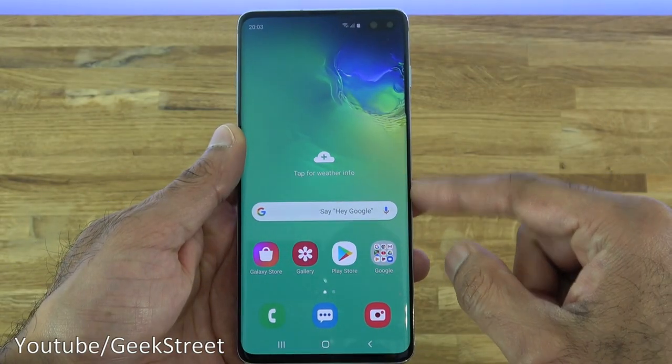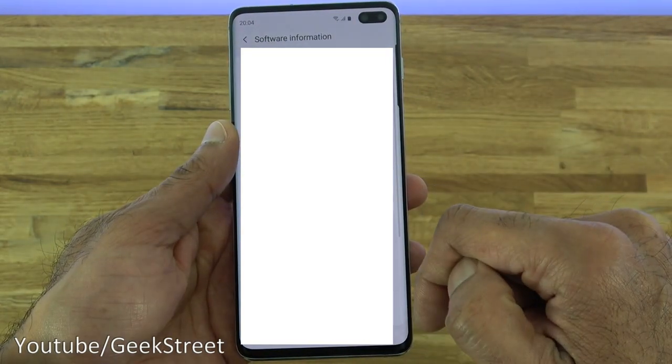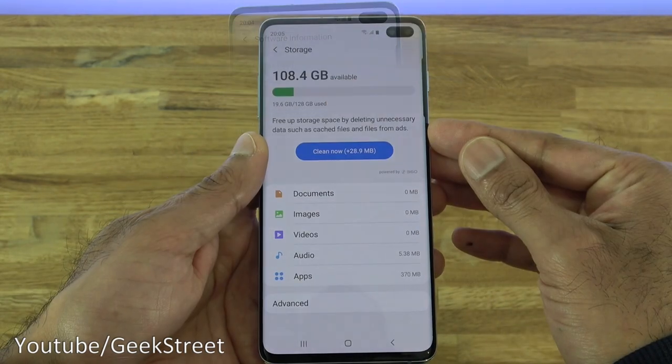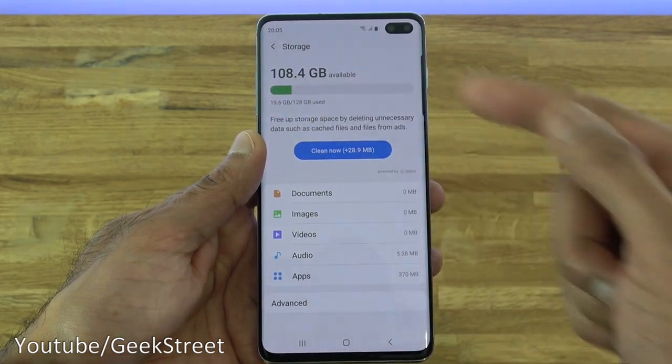Let's take a look at the Android version it comes with. Go to Settings, About Phone, Software Information — you can see Android version 10. Let's take a look at storage. This model has 128GB and it's currently using 19.6GB.